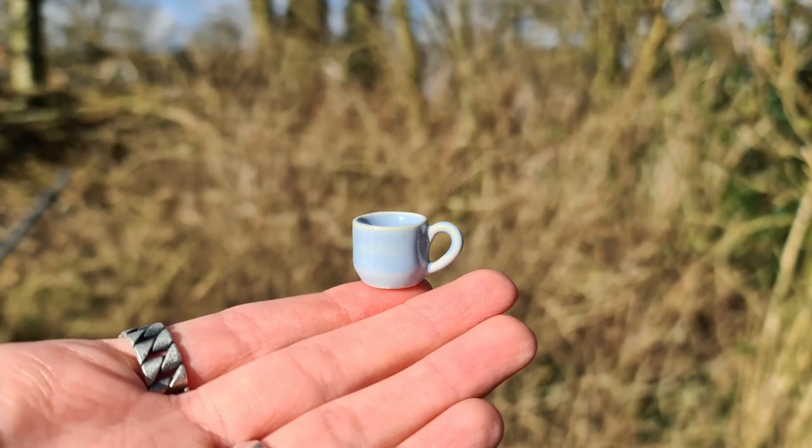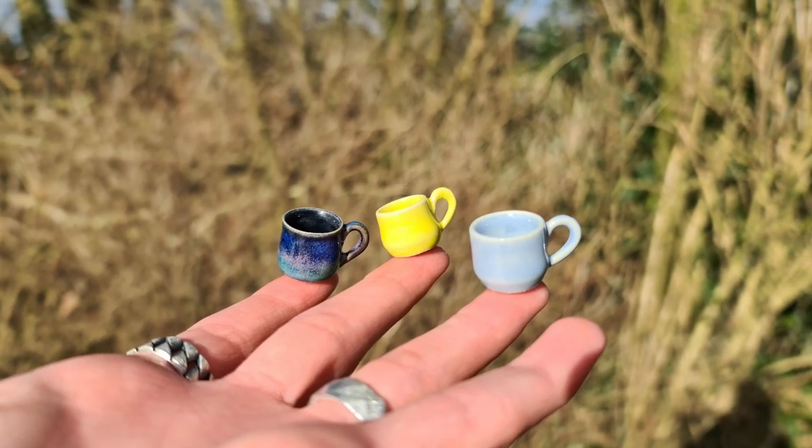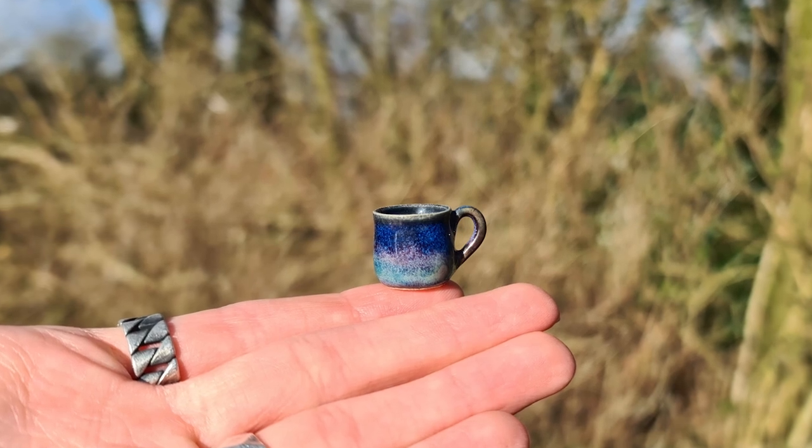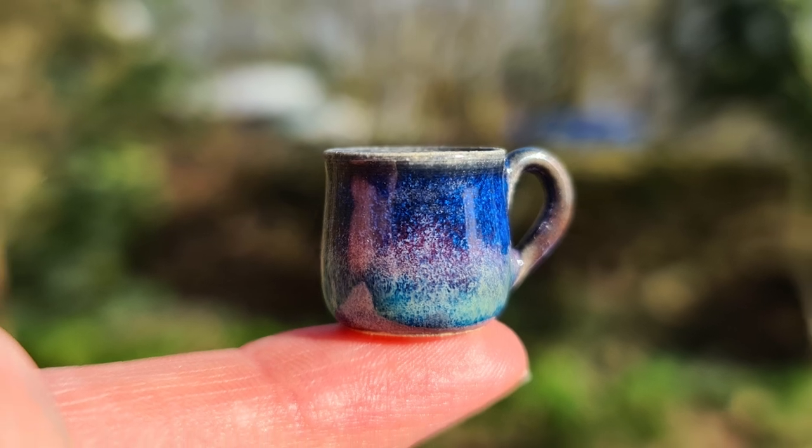Here are some pictures of the final result. I also glazed one mini mug with the Northern Light glazing combination — here's a picture, I think it looks quite nice. If you want to know how I do this glazing combination, I'll leave a link down below. That was it for this video — thank you very much for watching, I hope you liked it and learned something new. If so, please give this video a thumbs up and subscribe to my channel. And if you make these mini mugs yourself and post them on Instagram, please tag me at CarlosRamage because I would love to see them. I hope to see you in the next video. Bye!